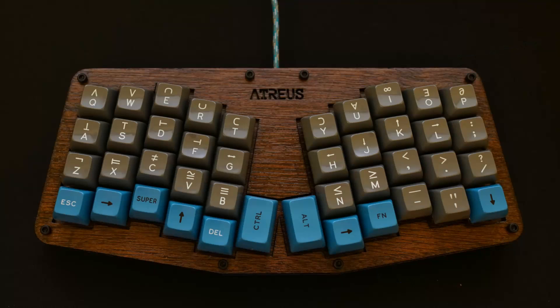Hey guys, this is Ian from Know One Topic. I thought I'd do a quick video on a small project I'm going to be working on soon. What I'm going to do is actually be building a keyboard. The first one I'm going to be building is called the Atreus. It's a small keyboard, about 45% in size of a full-size keyboard.